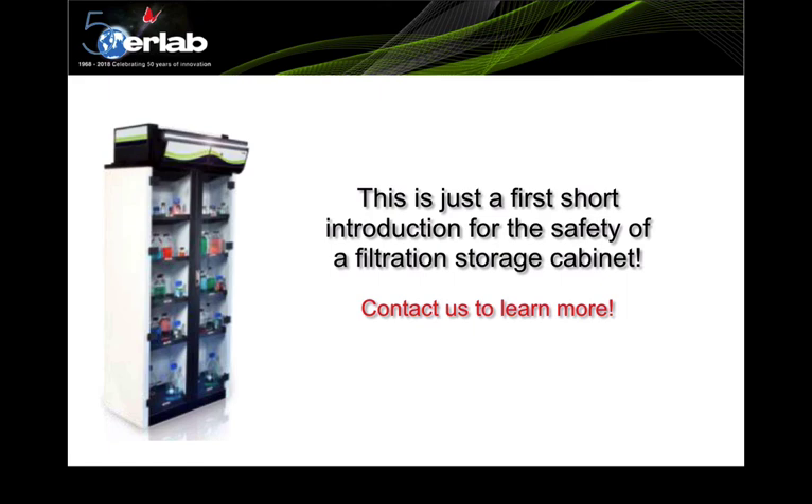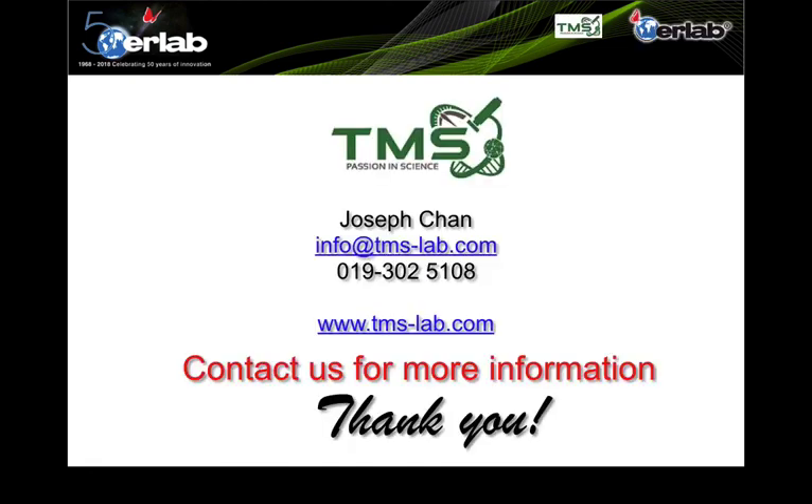This has been a short introduction to the safety of filtration storage cabinets. Contact us to learn more. Thanks for listening — please visit our website at tms-lab.com.